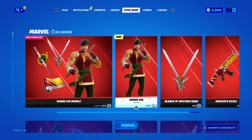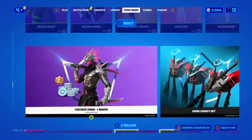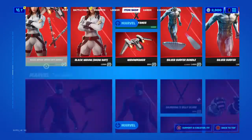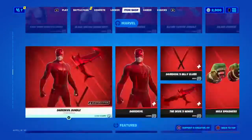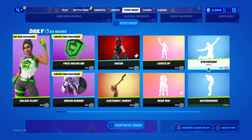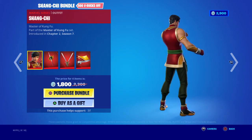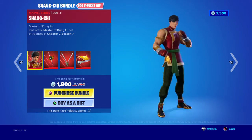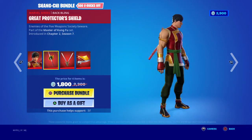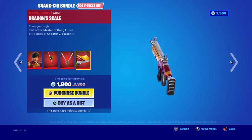There's a Henchman — oh yeah, I forgot that skin is coming. Where are the dailies? This is the daily section. There's a lot in this shop. We have the new Shang-Chi skin. It's actually tied to a new Marvel movie that came out. Pretty cool. We have the Shang-Chi skin, the Great Protector's Shield back bling, the Blades of Brother Hand pickaxe, and the Dragon Scale wrap.